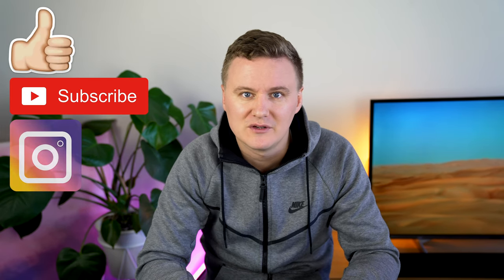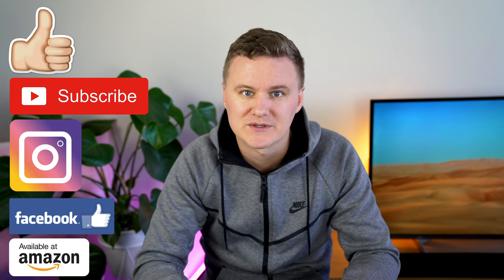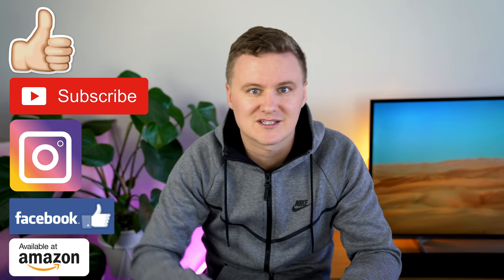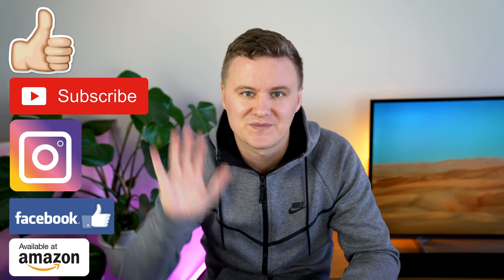Alright guys, thanks for watching this video on the Mophie USB Type-C Power Station XXL. If you have any questions about this product, leave a comment down below or reach out on Facebook and Instagram. If you liked the video give it a like, if you didn't, a dislike. See you in the next video — cheers!